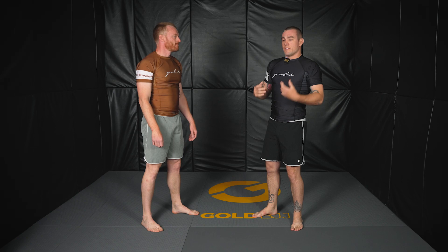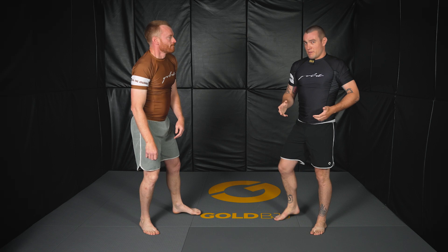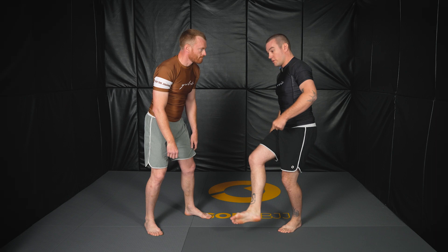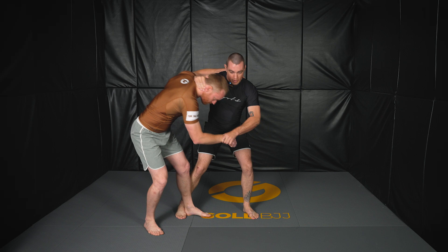This is less like a timing foot sweep — less like waiting for them to step and then hitting it. This is more reliant on doing the correct mechanics rather than timing. That's probably why I like it so much. When I step behind, I want this foot strong and flexed — less of a sweeping motion and more of the strong foot picking his foot up. Collar tie, wrist control, weight down, step, weight off, pick his foot up, and pull.